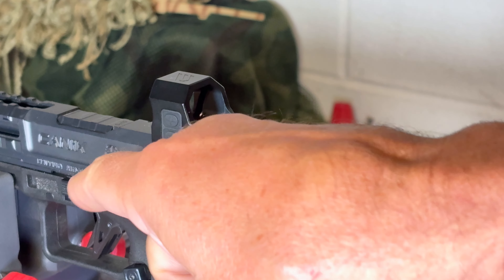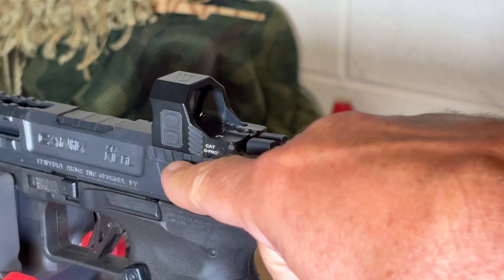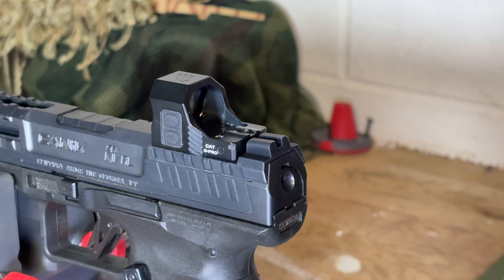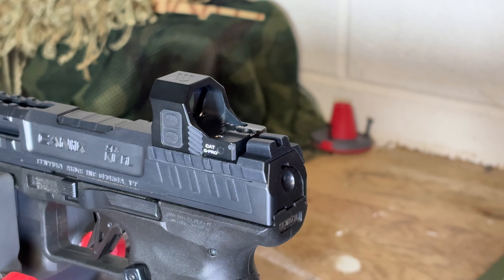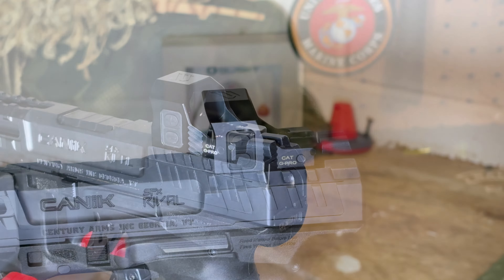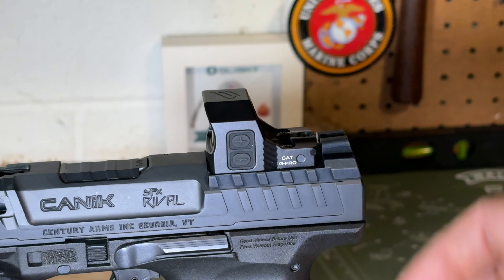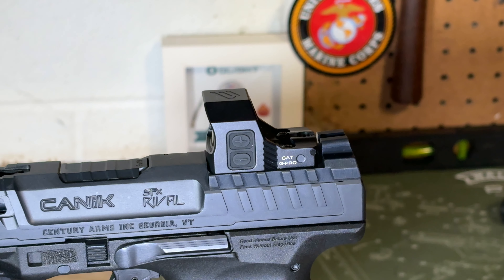I've now mounted the Cat G Pro to my Canik SFX Rival. In terms of dimensions, the Cat G Pro is 1.6 inches in length, 1 inch high, 1 inch wide, and weighs 1 ounce. The lens measures 0.83 inches by 0.65 inches, and the dot is 3 minutes of angle in diameter. The only two control buttons are located on the left side of the lens housing.